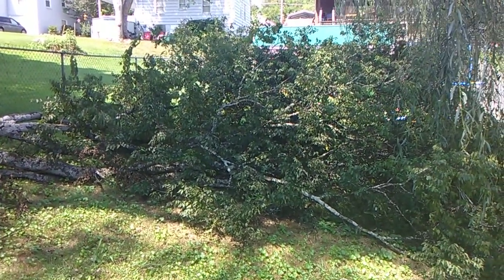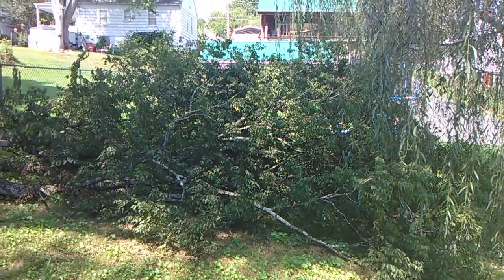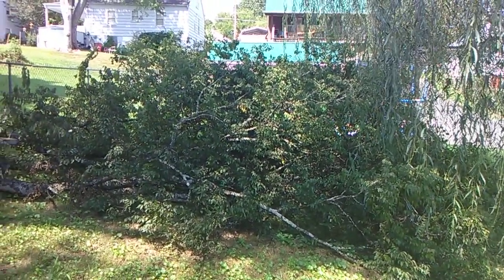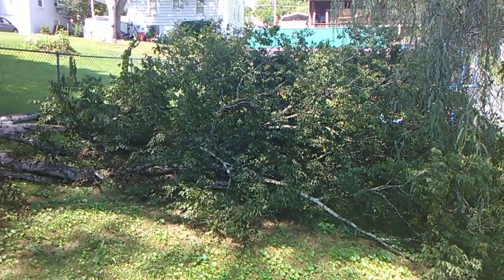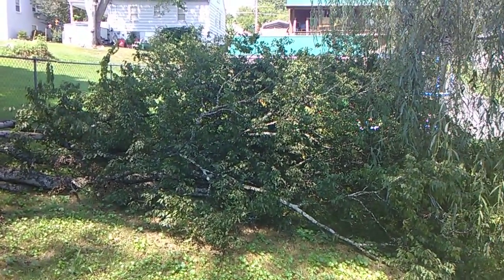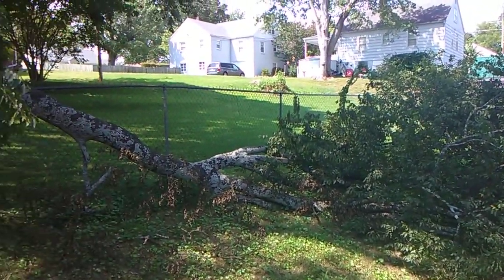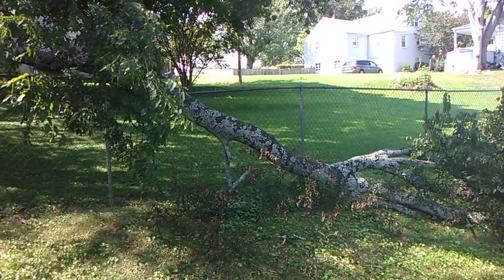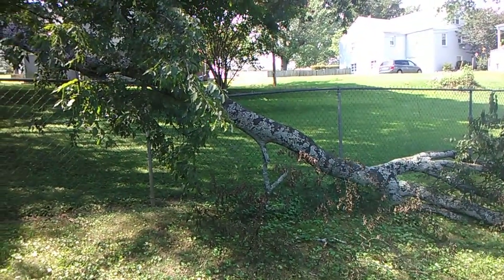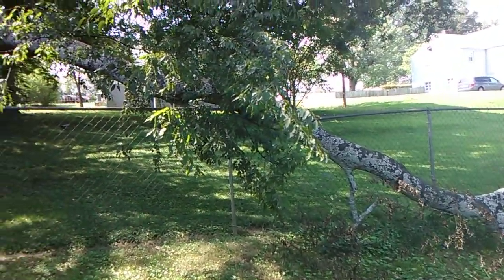Good afternoon everybody, Monday August 27th 2018. I got a project going on here that I'm about ready to start. I got hired to do it and this is a part of a huge hackberry tree that broke off. You can tell that some of it is leaning onto the fence — take a look up here, this is a mess.